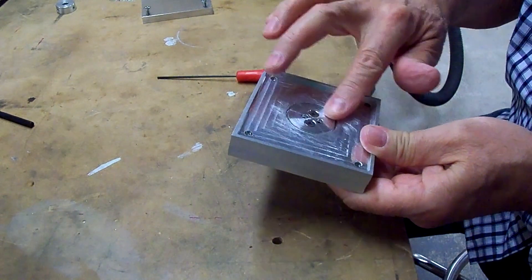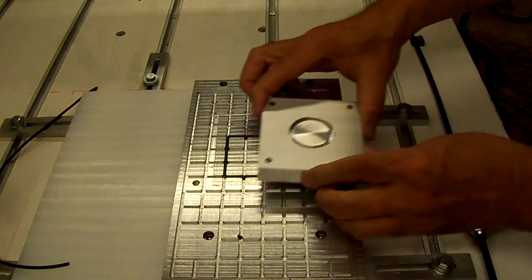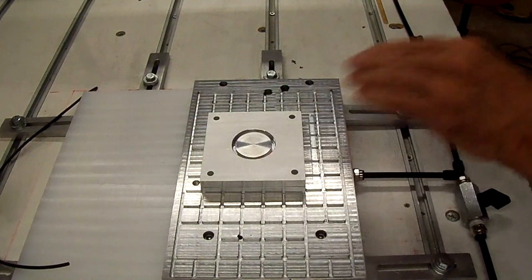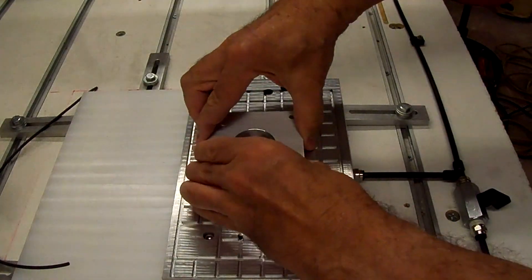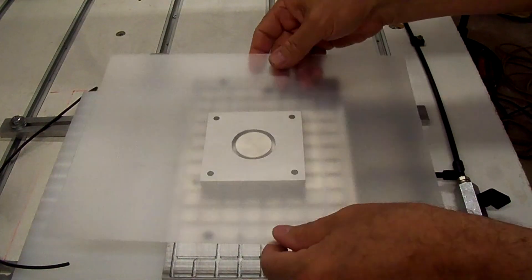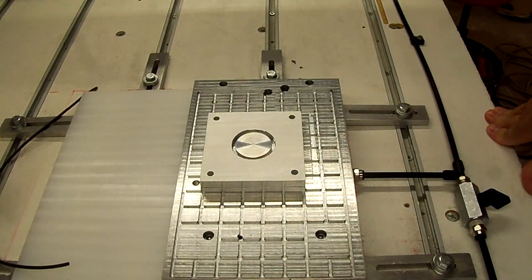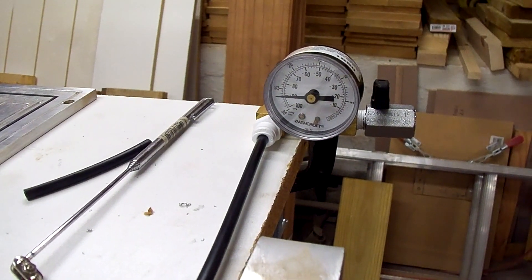It looks real good. There don't appear to be any leaks at all. We're holding 27 inches of vacuum on the gauge, so that's pretty darn good.